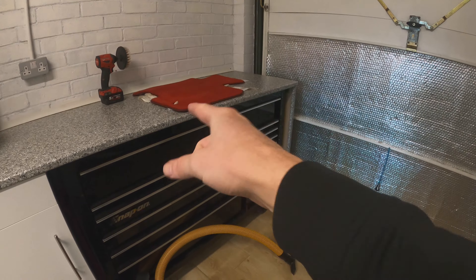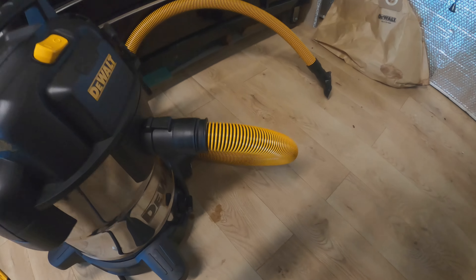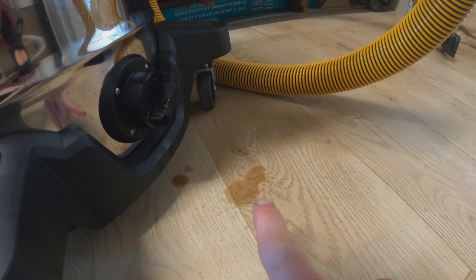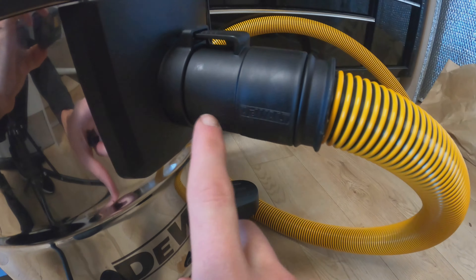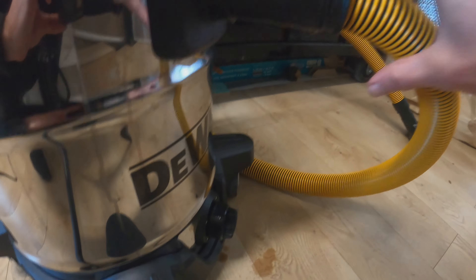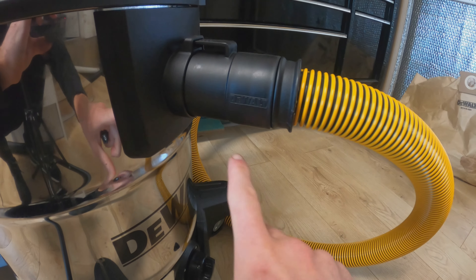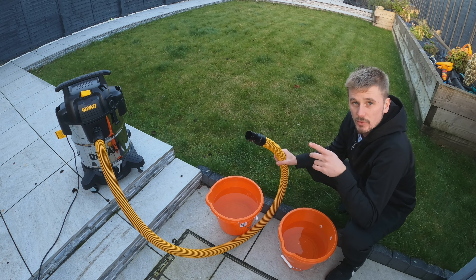It can't always be smooth sailing though. Looking at the connector on the bottom where I was doing the wet vac test, you can see it is dripping onto the floor. It's not a major problem — you can just wipe it — but this connection is not completely watertight. The more you tilt or pull the hose, the more drips you'll get from the connector.